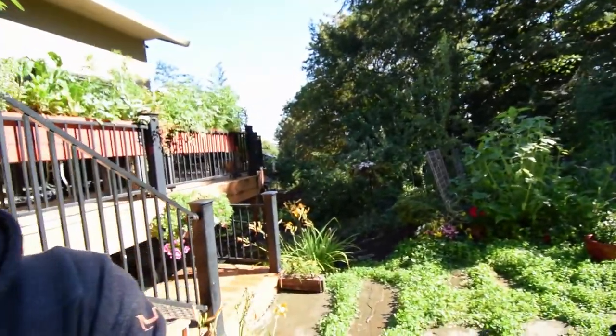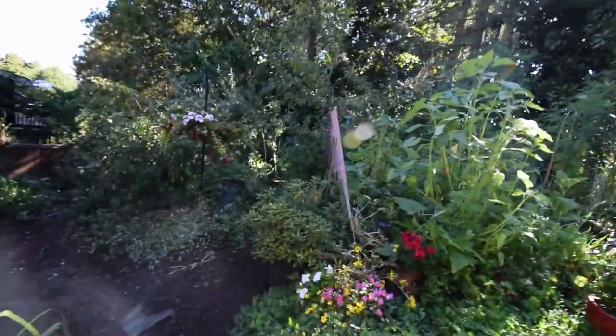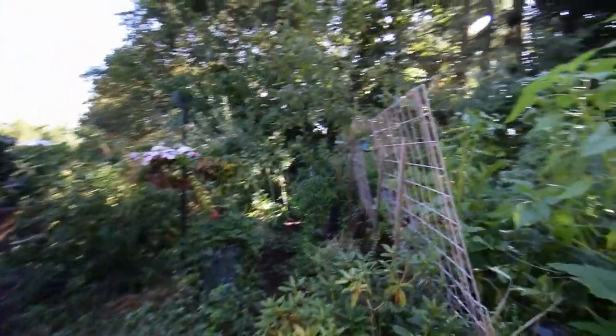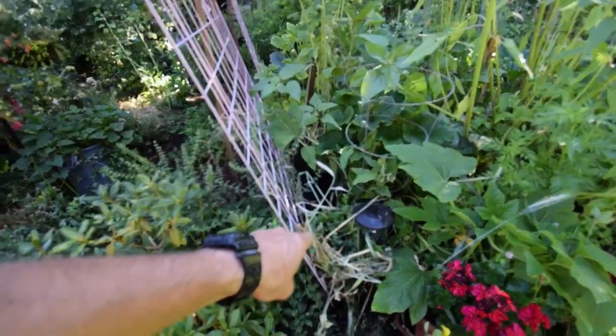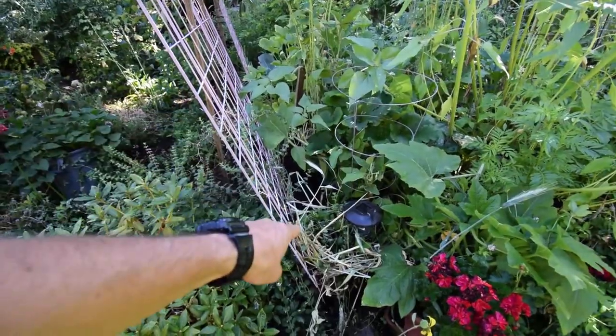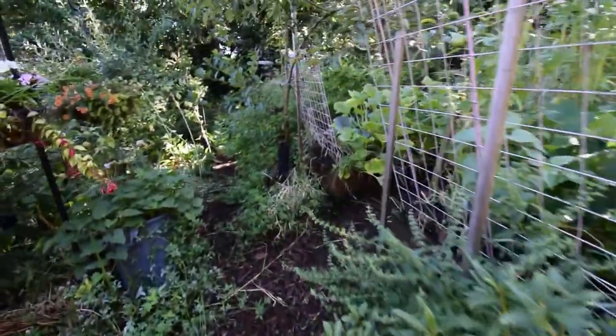Hey everybody, I'm going to do the lower yard video now, so let's go take a walk. We'll start this way this time. Over here we planted the next succession of beans inside there. That's going to be those Monte Cristo string beans.